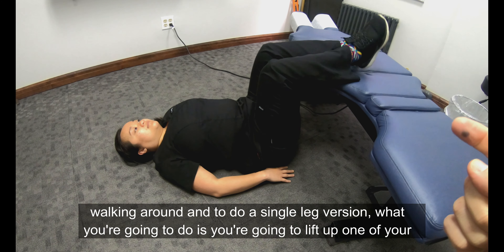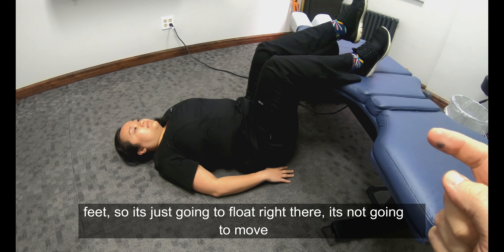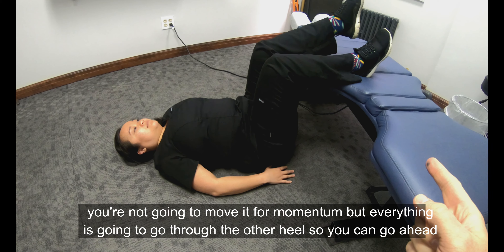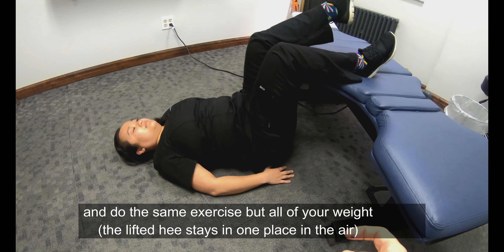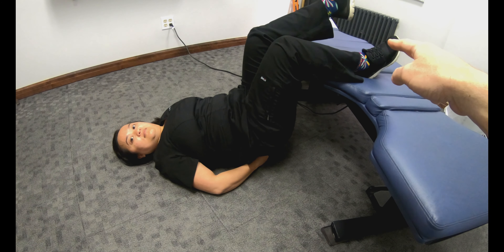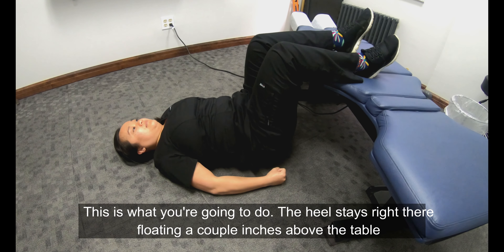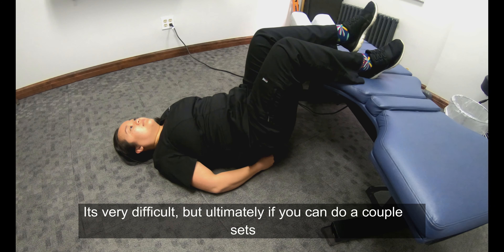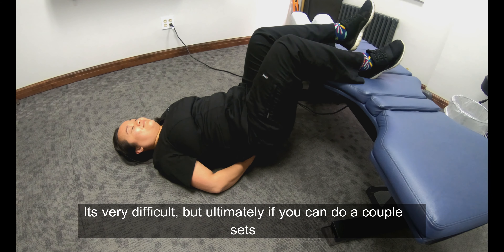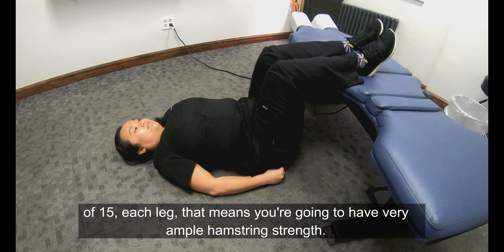To do the single-leg version, lift up one of your feet so it just floats right there — don't move it from momentum. Everything goes through the other heel. Do the same exercise, but all of your weight drives through that one heel. That foot just floats a couple inches above the table. It's very difficult, but if you can do a couple sets of 15 each leg, you're probably going to have very ample hamstring strength.